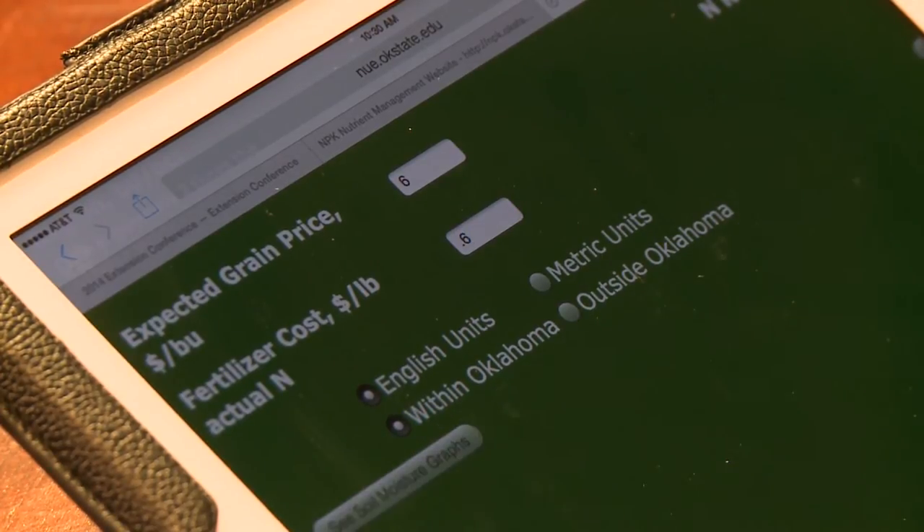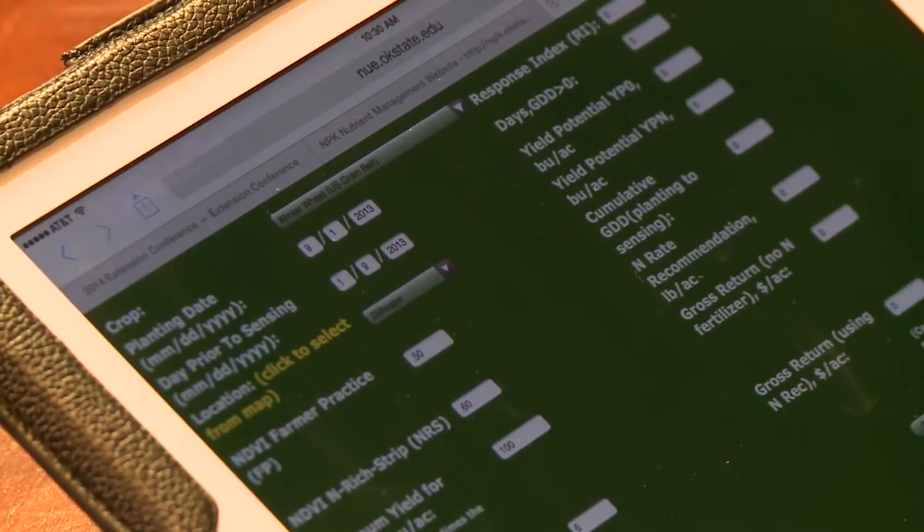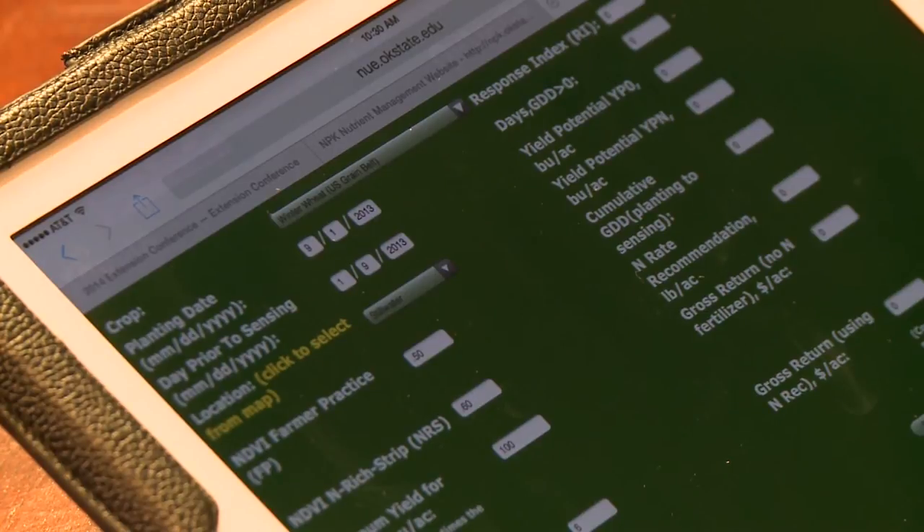At this point, we have all the inputs entered into the calculator. We have planting date, sensing date, the two NDVI values, a max yield, and then the expected grain price and expected fertilizer price. With that, we submit. Wait for it to look up on the calculator, and this will give us our outputs.